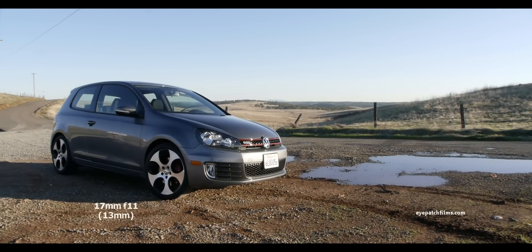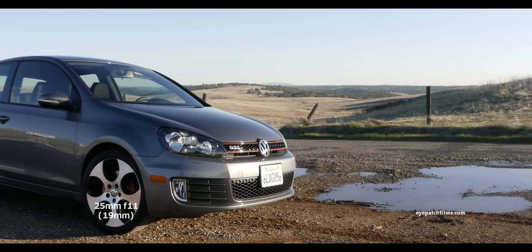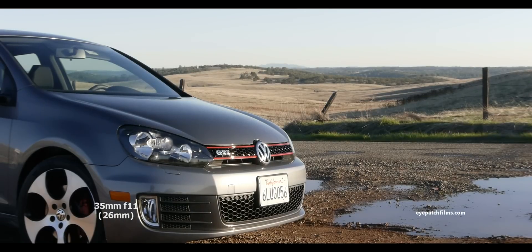You can see that the edges are slightly blurry — very, very little. But as we zoom in, you'll see that they start to fall apart a little bit more. Here at 25mm it's again like the low-light test, and at 35mm even more so.